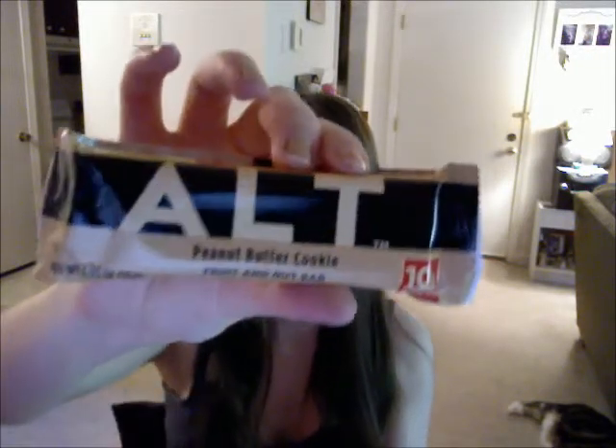It's a cool idea. And then there is the Alt Peanut Butter Cookie Fruit and Nut Bar, and it's gluten-free, dairy-free, non-GMO, kosher, and vegan, and there's 10 grams of protein. So I'll definitely try that out.